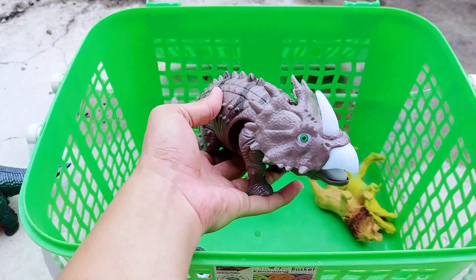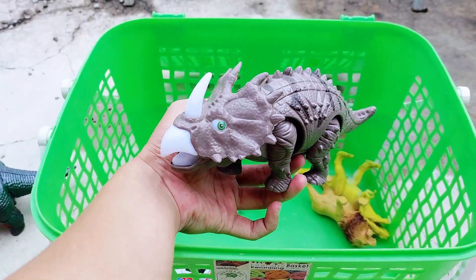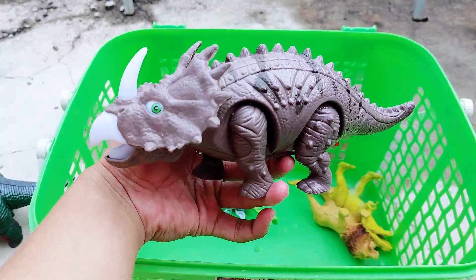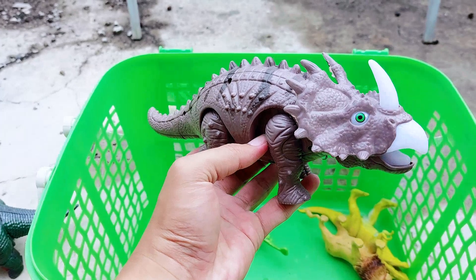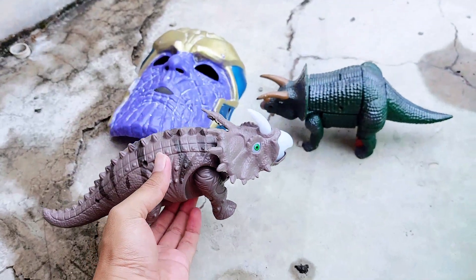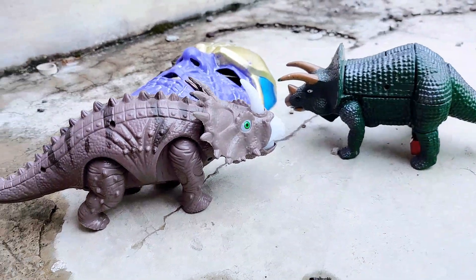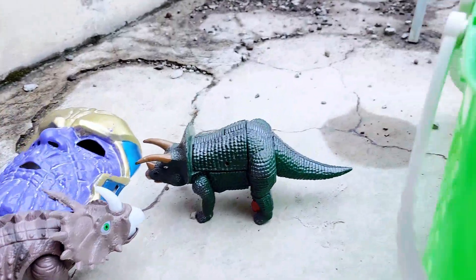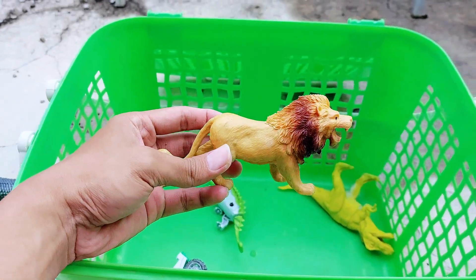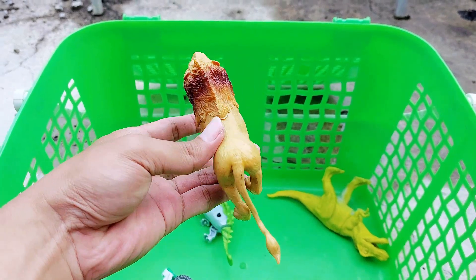And the third one is also a triceratops — this one has one horn, and the color of the horn is white. Look, it has a short tail, four legs, and the color of the eyes is green and white. Now look, friends — we have two triceratops here, a big triceratops and a smaller one.